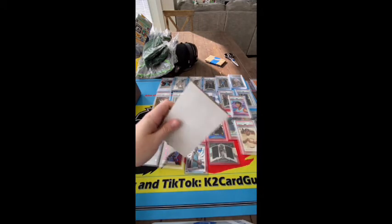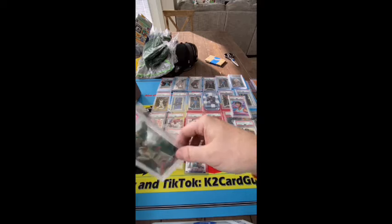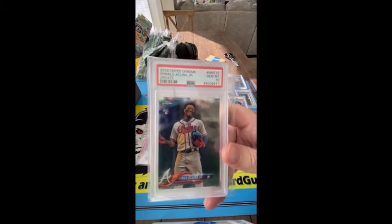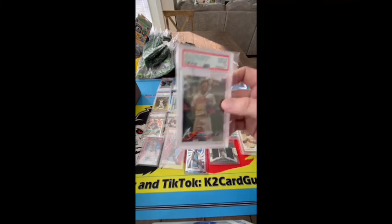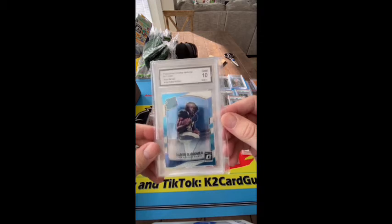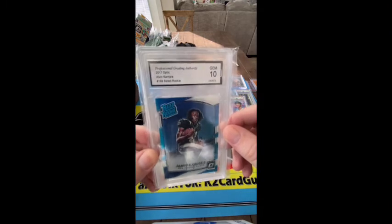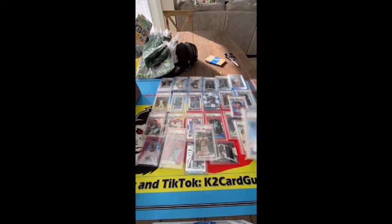We got another slab, here we go. We got an Acuna Chrome Update PSA 10. Again guys, I was buying these back when they were nothing — what did I pay for this? I paid 120 for it, so it wasn't a crazy deal I guess. This is a cool card again — bought this for my buddy but he doesn't want it anymore. Gem 10 — I'll definitely crack this, I'm not a big fan of these slabs, but I think this would look really good in an HGA slab, what do you guys think?